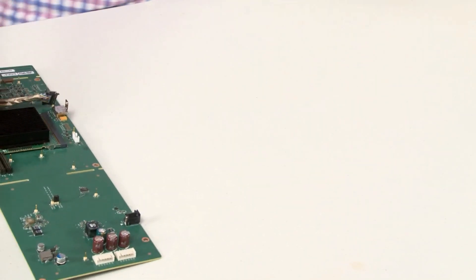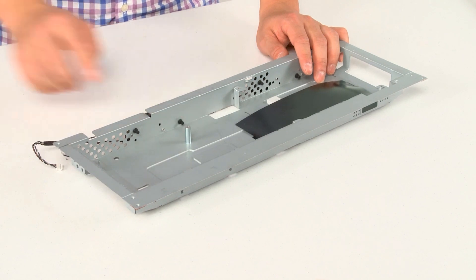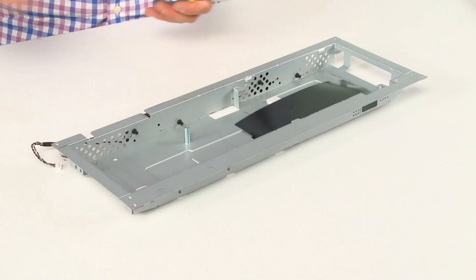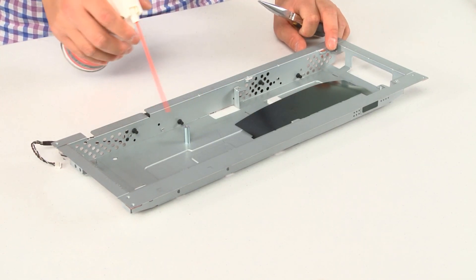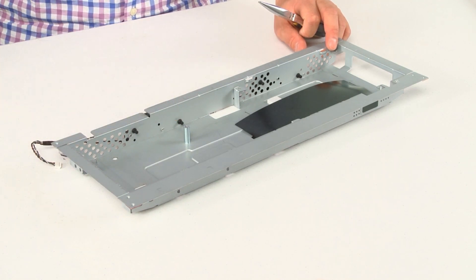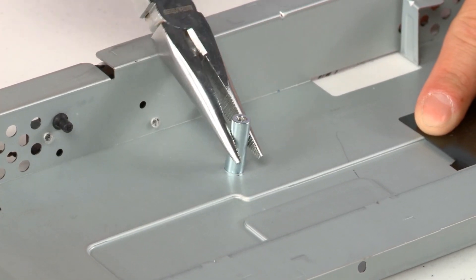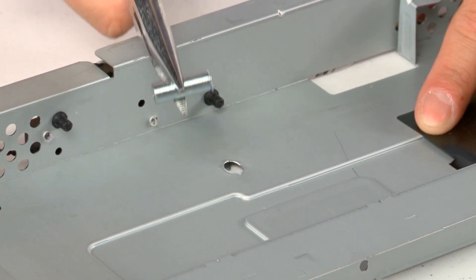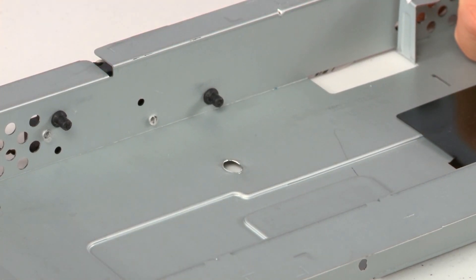Bring the chassis back here. We're basically going to remove this metal post — we're going to use pliers to rock it back and forth and pull it out. Then you'll need some sort of air compressor or towel just to make sure there are no more metal pieces from this breakage, but typically it's a pretty clean break. So here we go — rock it back and forth. There you go. Just use a spray can to make sure everything's good.